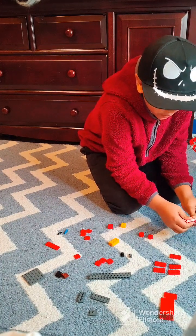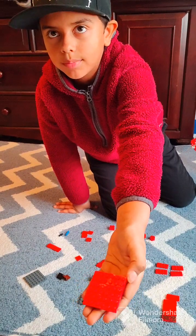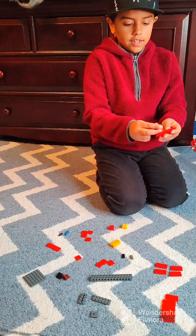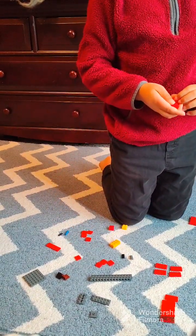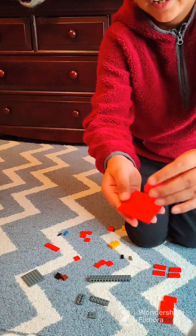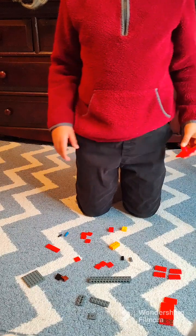Take one of the 2x4's and place it on the bottom. Do the same with another one. It should look like this on the bottom and this on the top. Now take the two cylinder 2x2 brick pieces and place them on top of each other. Place them directly in the middle of the 2x6's.